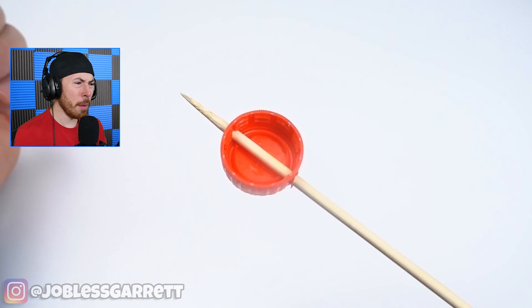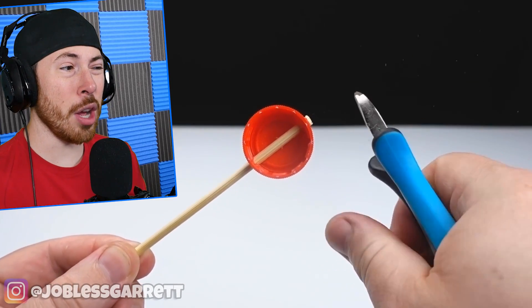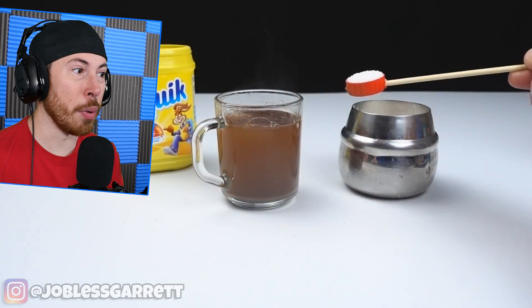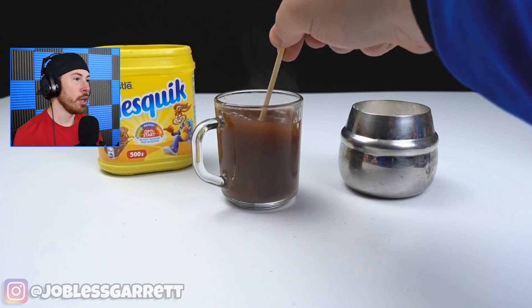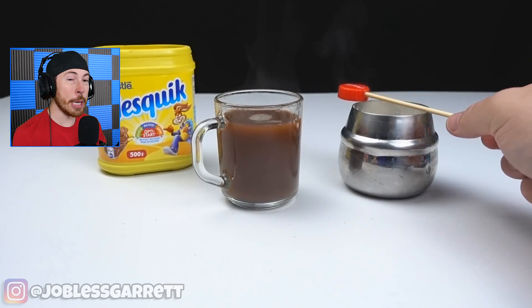Next up we got a piece of wood inside a Coke bottle and then you have to cut the other end. And — a Nesquik scooper! Bro, that is genius! These are serious life hacks — really good life hacks, dudes.